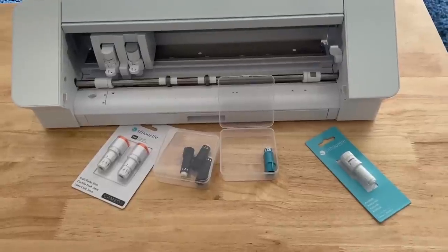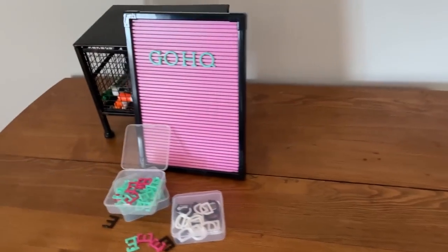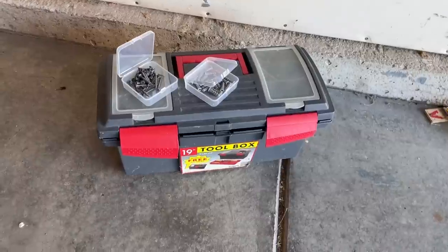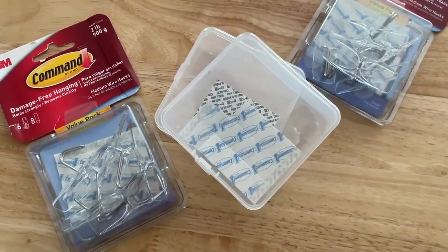I have a Silhouette, a Cricut, and an exacto knife, and all the refill blades fit great in here. I recommend one box per blade type and label it — Cricut, Silhouette, deep cut, shallow cut — because I'm constantly looking that up. If you have a letter board, put one letter per box to keep them straight. Small hardware like nails, screws, nuts, and bolts can be micro-organized by size. I love Command hooks and all their refill strips — they fit nicely and I can sort them by large, medium, and small.